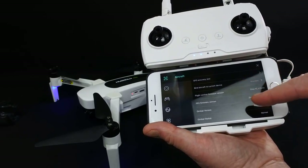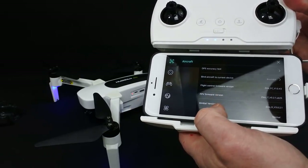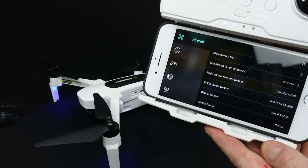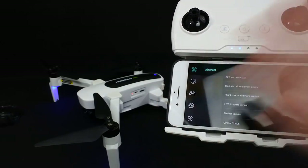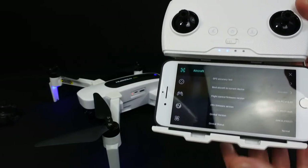Here you can see the firmware versions: your flight controller version, your firmware version, and your gimbal version. The FPV version is actually your camera. They are what they need to be after the update. It's important that you do the update first before you do anything else.